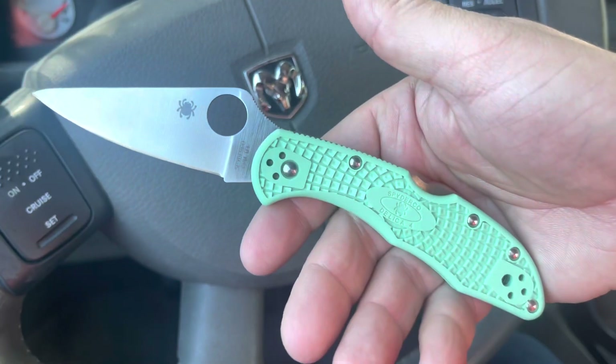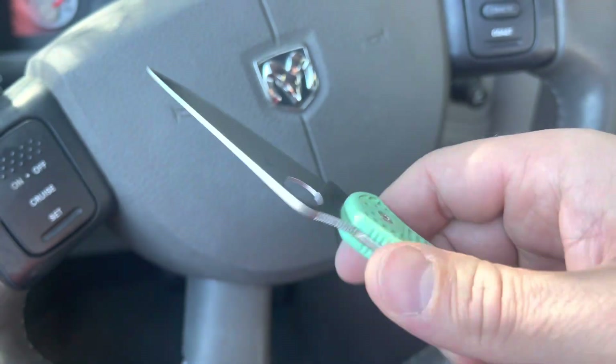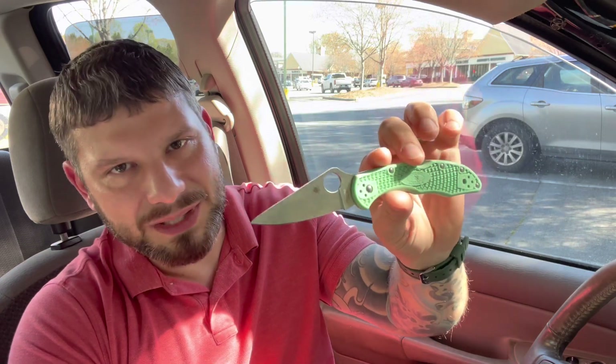If somebody's in White Lake and finds a ZDP Delica, report back — I would love to know what that thing looks like after sitting in the water for about five years now. Anyway, long story longer, this M4 Delica was to replace that. I just wanted to put the titanium clip on it and keep it. I really like these Delica 4s — the lightweight FRN versions. They just come to bop around the house at the end of a day. This can clip onto my pajama pants or basketball shorts and just ride around. At 2.4 ounces they're so lightweight — I've even slept with one in my pocket before.